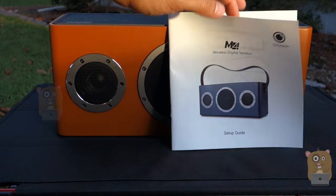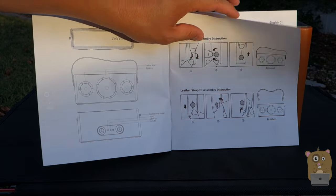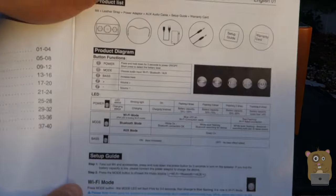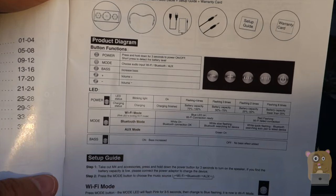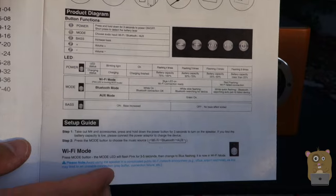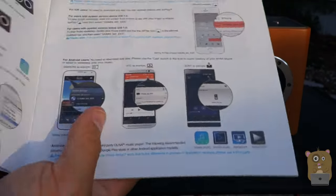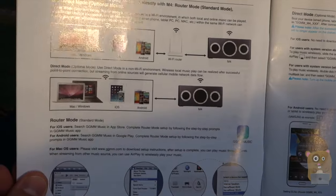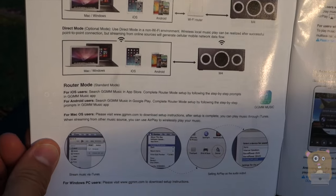Here's the user manual for this unit. I just want to show a few pages, because there are quite a few ways of setting this unit up. This part is important because it shows the different types of modes, the status LED, and how to switch between each of the modes. On the bottom is the Wi-Fi setup. The setup process uses the GGMM Music app, which is free in the iOS App Store or the Google Play Store.